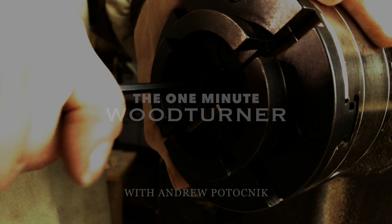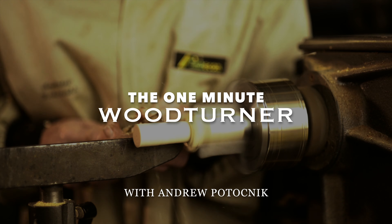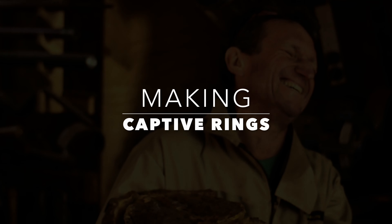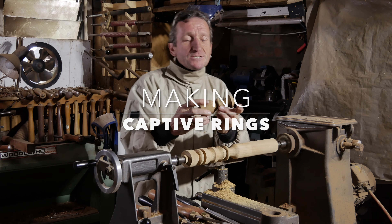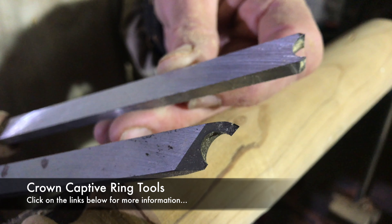Hi, I'm Andrew Patochnik. Welcome to the One Minute Wood Turner. Have you ever seen one of these things called a captive ring and thought, gee, that must be so hard to do? But if you've got a couple of tools specifically designed for making captive rings, it's dead easy. I'll show you how.